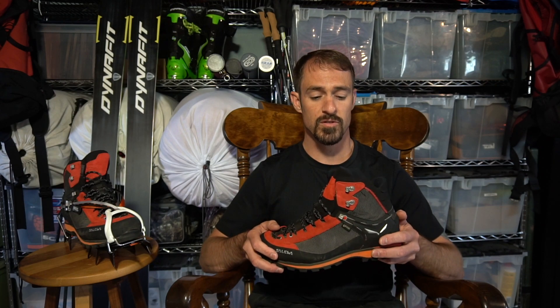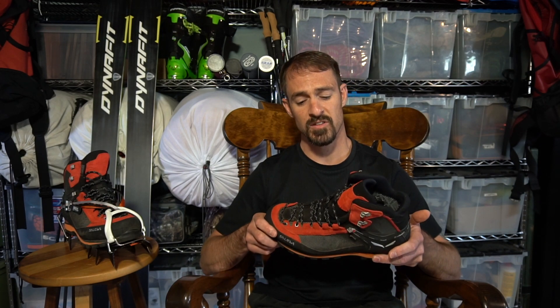I find the Vibram sole to be sticky on the scree fields, and solid on varying terrain. There's good support, minimal heel slip, no hot spots, and my feet are well protected. As for the Gore-Tex lining, it does build up a bit more sweat, but taking a break every now and then to let the feet air out is a good idea anyway.